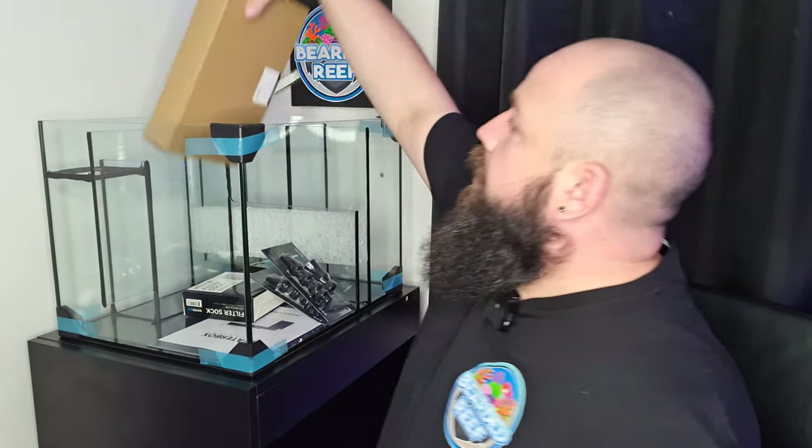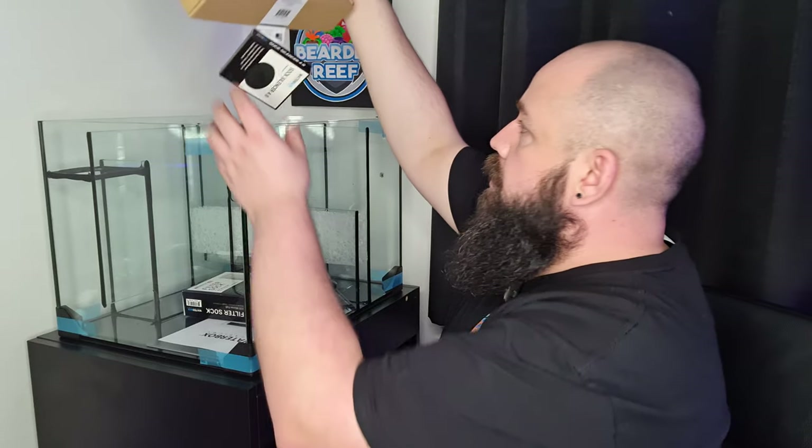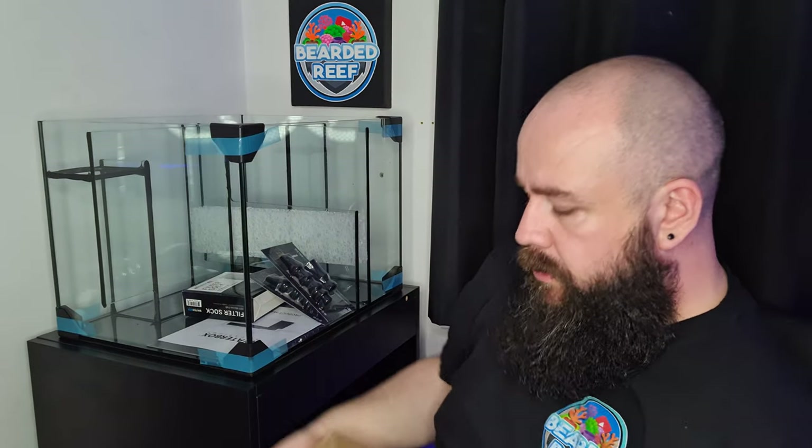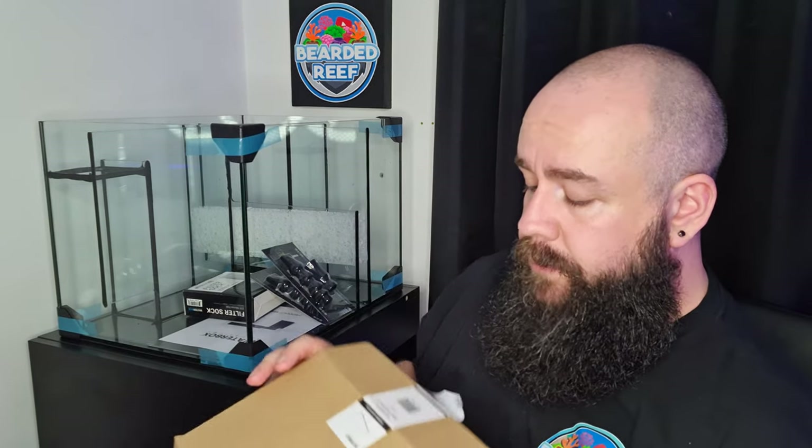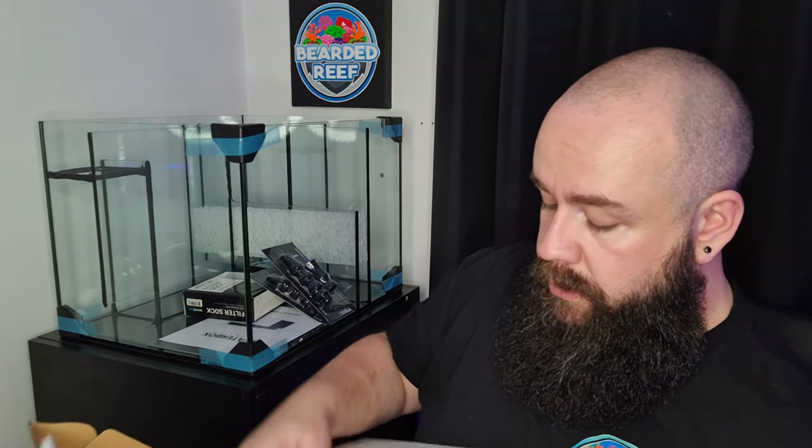There's a box stuck to the sump here. This box is actually the glass overflow lid for the main tank — so this isn't for the sump itself. That's the little glass overflow lid. We'll cover that when it comes to the main tank part. I'm pretty sure it's etched with the Waterbox logo and it's got a little cut-out for your lights, so cool little thing. We'll cover that in the main tank video — this one's just about the sump.